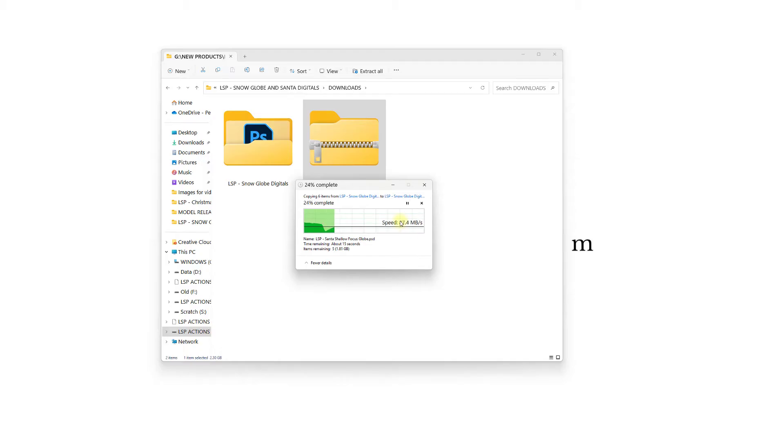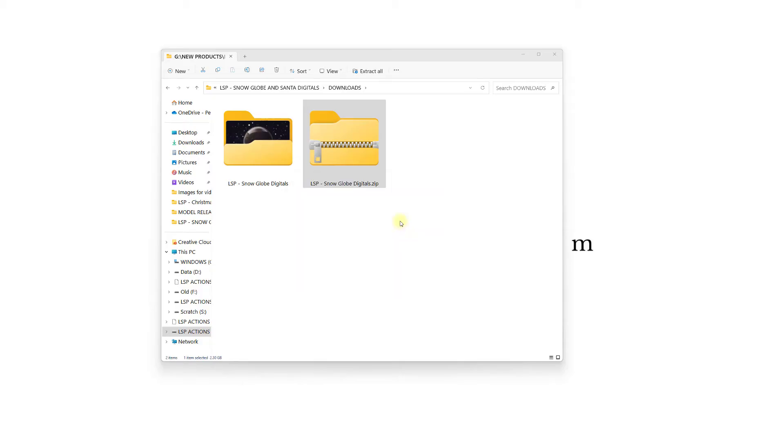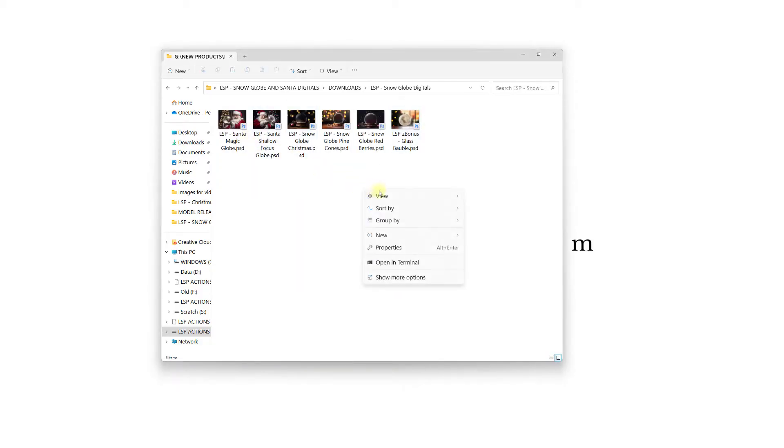You do need Photoshop to use these. This is a very big file — it has six files inside it, full size, full resolution Photoshop files, so just give it a minute to extract. You don't have to do this every time; you just need to do it once after downloading. Once unzipped, I recommend you save these somewhere with easy access on your computer so you can use them for all of your Christmas galleries, all of your clients at Christmas time, every Christmas to come.